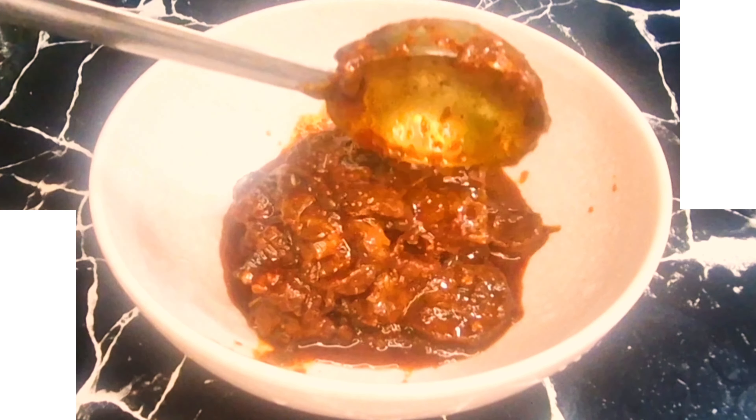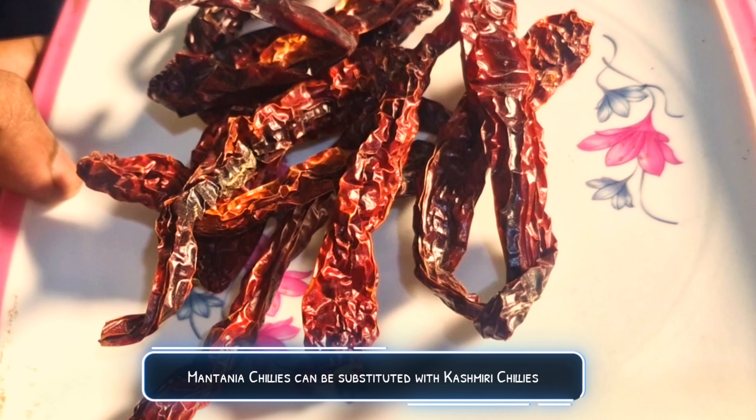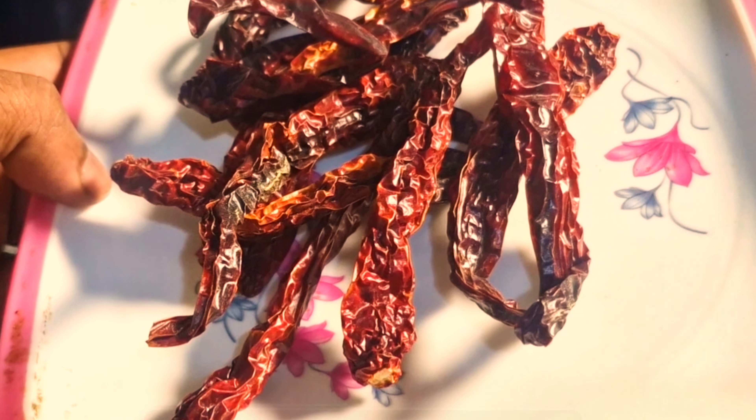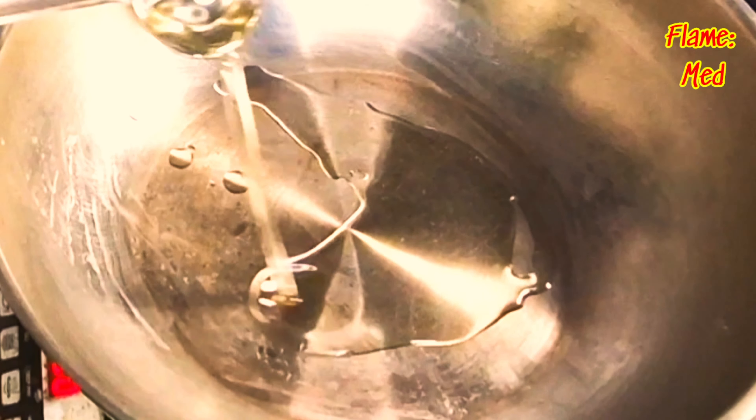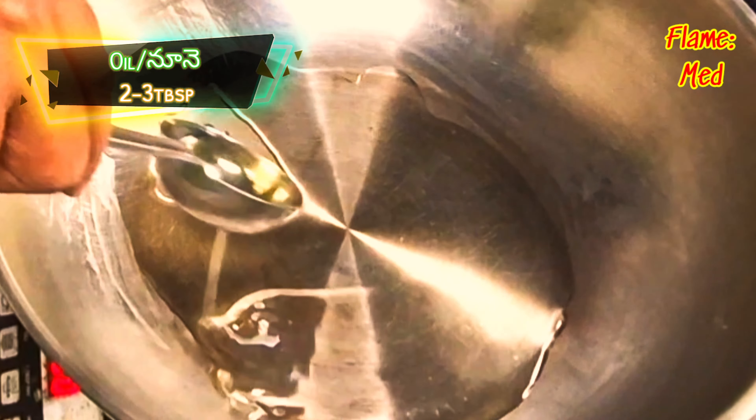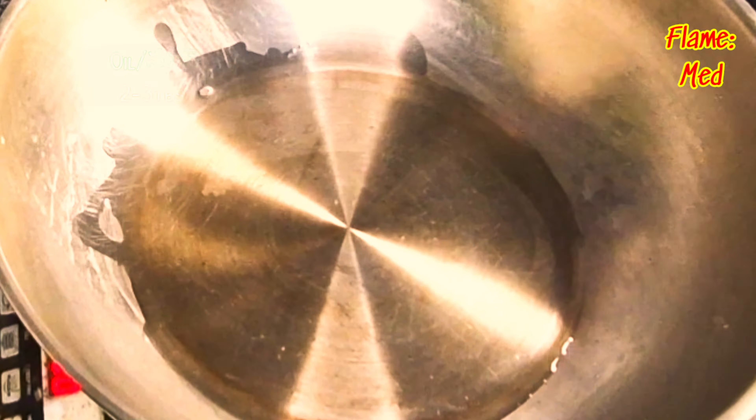We're going to make this recipe. Use Kashmiri chilis and put one pot on the rice. Add the meat with 4-5 pieces.